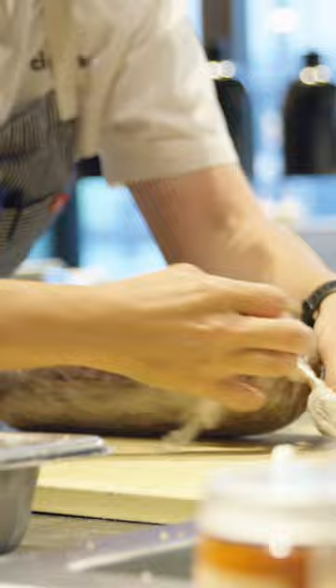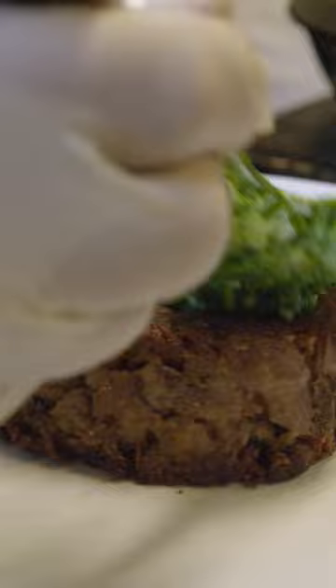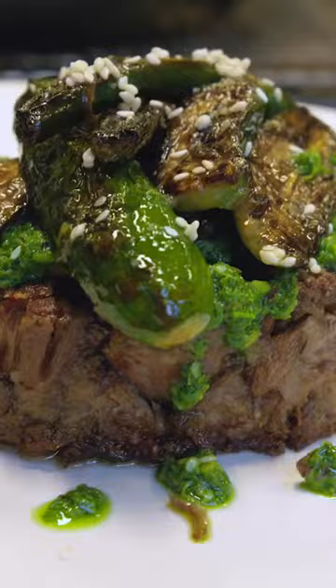We portion it into seven to eight ounce portions and then we cover it with a celery pesto with pickled celery and pistachios. It's one of my favourites.